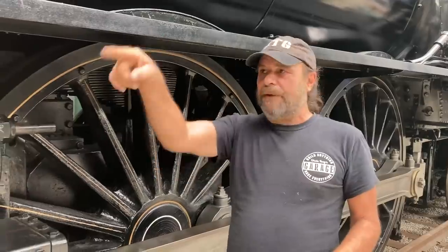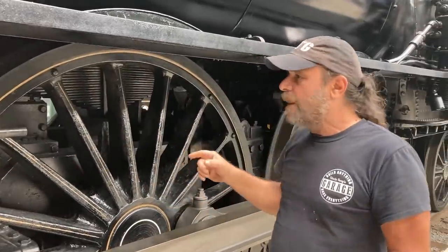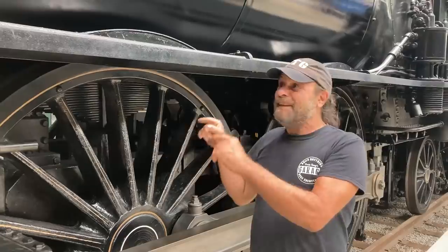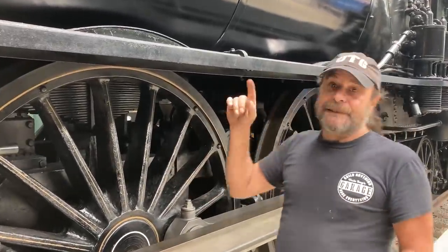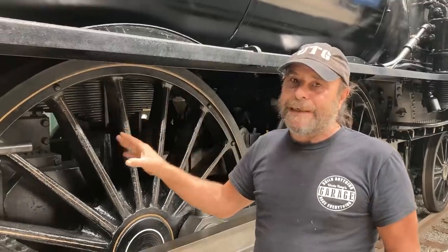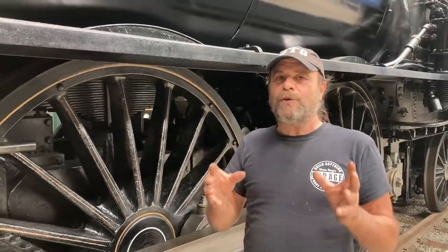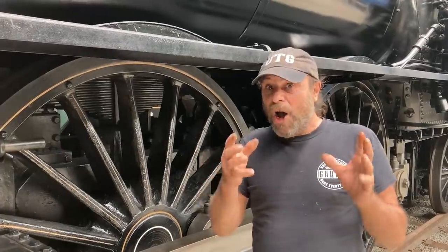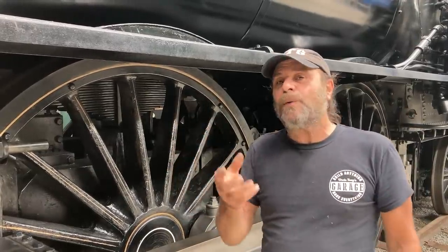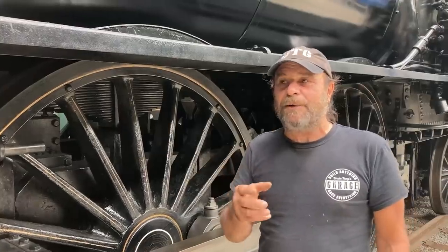We're going to go outside - we have another one to look at, and we're going to show you how all of this stuff works. This particular one is a truly badass locomotive. It was built in 1902, and it's actually a twin to one that ran 127.1 miles an hour in 1905. This was like the fastest thing on earth - 127.1 miles an hour in 1905.